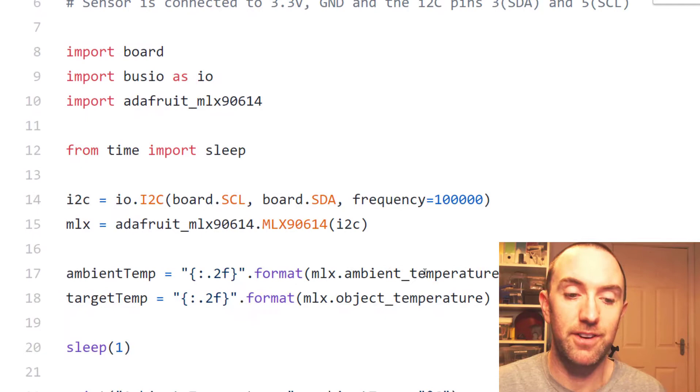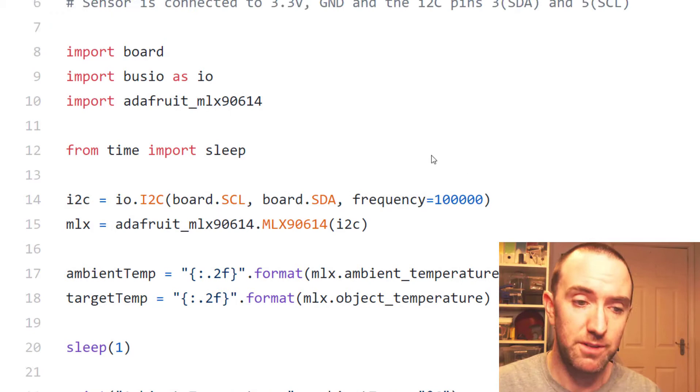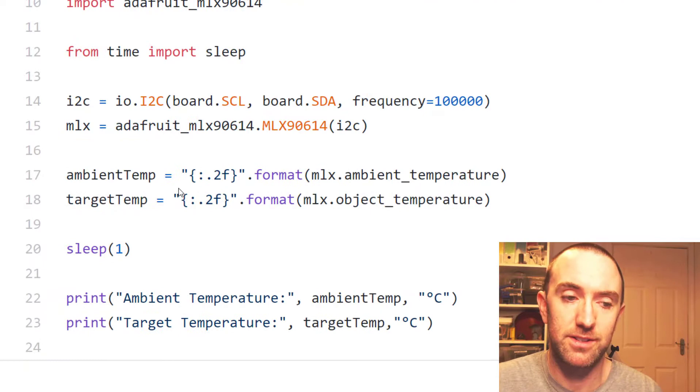The code is very simple. Most of this time you'll spend actually just importing packages and setting up I2C on your Raspberry Pi. Once you've got that done, the code is very straightforward — there's the imports, this is just setting up the I2C. It reads the data from the sensor in those two lines. It takes a one-second sleep and then it prints the stuff that it got.